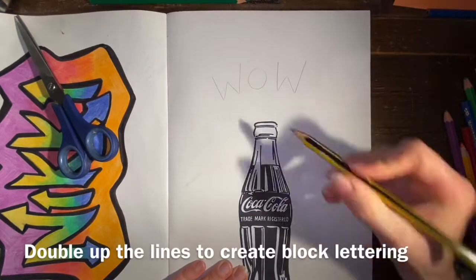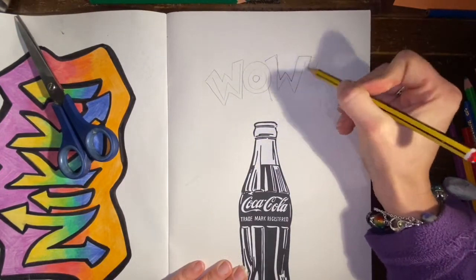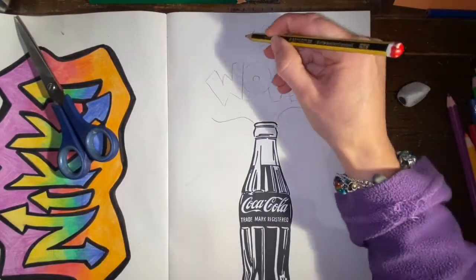When creating this Coke splash, we're going to think about the pop art style using comic book lettering, where I'm doubling up my letters to make block lettering.